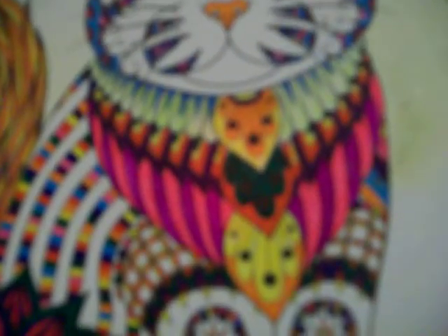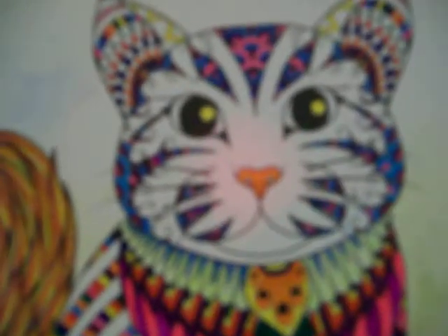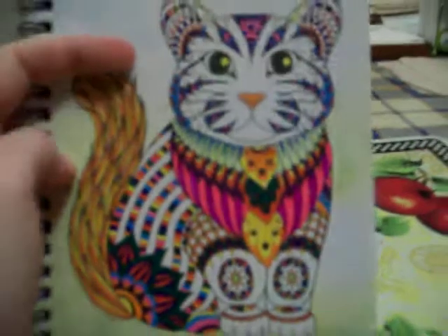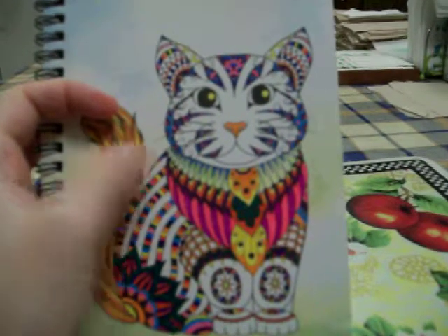So this is what it looks like. I'm happy the way it turned out. I also used the gel pens from Dollar Tree to color this in, and the gel pens work really well.